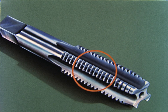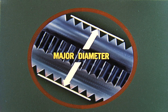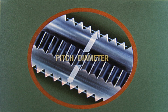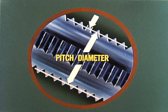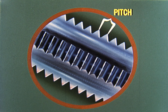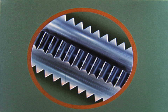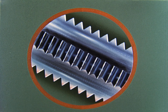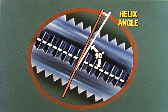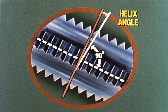The major diameter is the outside diameter of the full threads. The minor diameter is the diameter at the base of the threads. The pitch diameter is the diameter at the point where the width of the tooth is the same as the width of the space between teeth. The pitch is the distance from a point on the thread to the corresponding point on the next thread, measured parallel to the axis. The crest is the top of the thread. The root is the bottom surface joining the sides of adjacent teeth. The helix angle is the angle made by the tangent to the helix of the thread at the pitch diameter with a plane perpendicular to the tap axis.